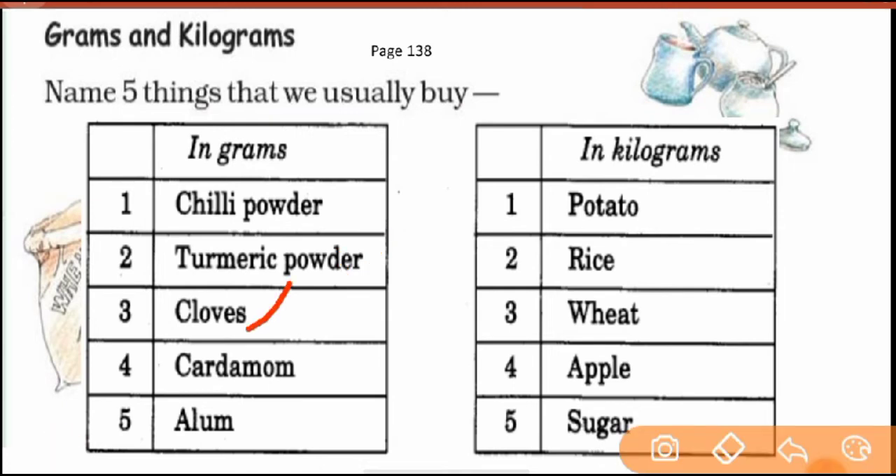Cloves — we take 100 grams, 50 grams, 20 grams. Cardamom — we take a little bit because it is costly, so we buy it in small quantities — in grams. Things that we use in larger quantities, we buy in kilograms. We use potatoes as a vegetable and we buy potatoes, rice, apple, sugar in kilograms — generally larger quantities. That is clear.